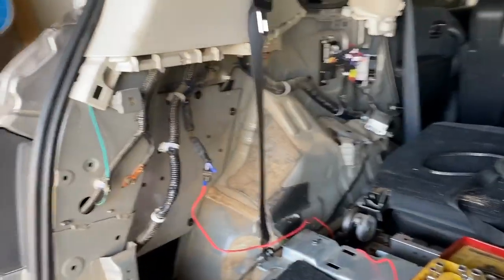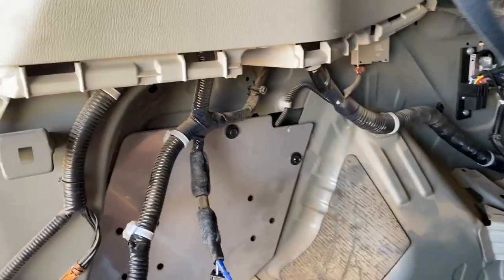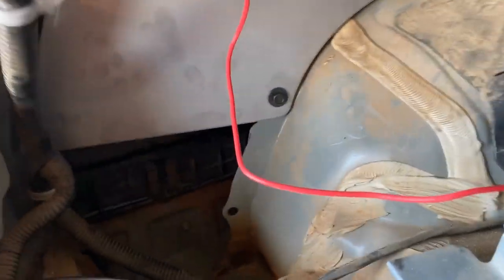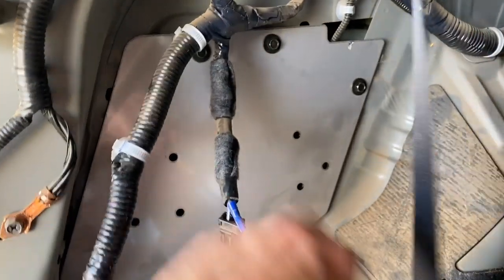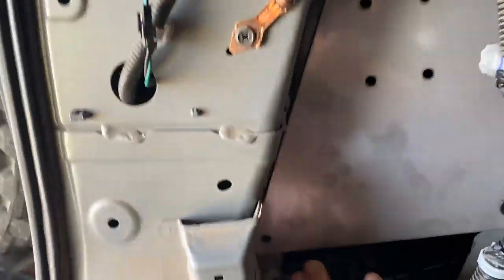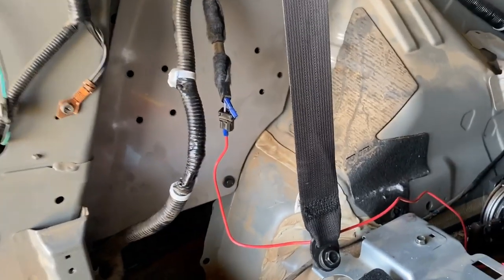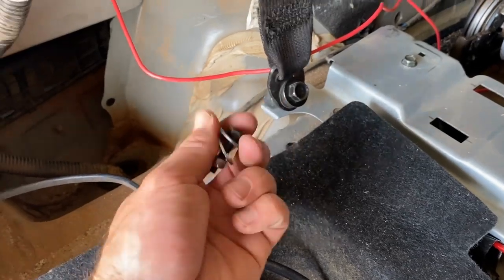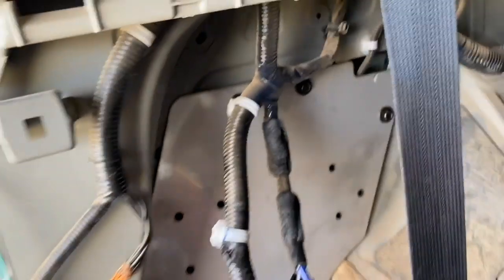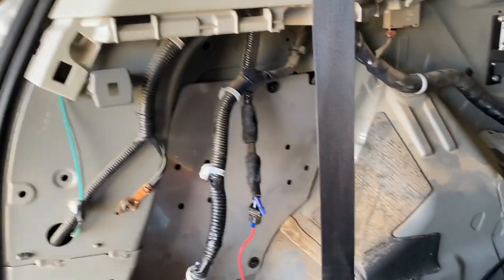There are some smart people making some smart products for these cars. Look at that — fits in perfectly. That's beautiful. These are all got threads there already, like I just wanted to happen. Just have to drill a hole through that bottom one, and they supply the bolt and washer to go in there. I'm so glad I bought that OnTrack bracket. That's awesome.